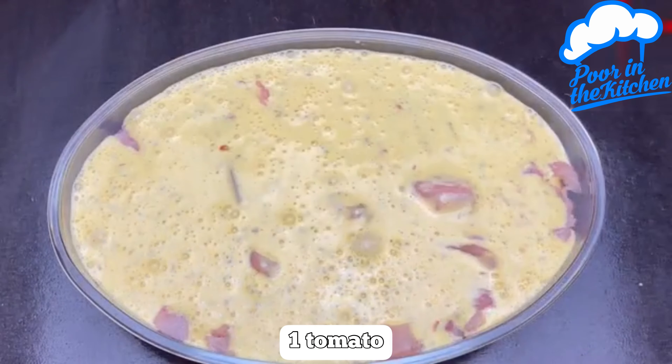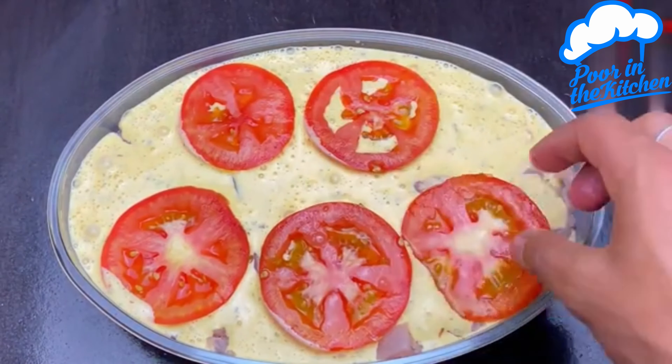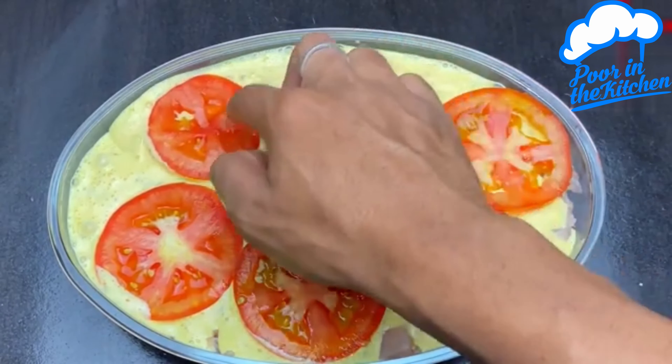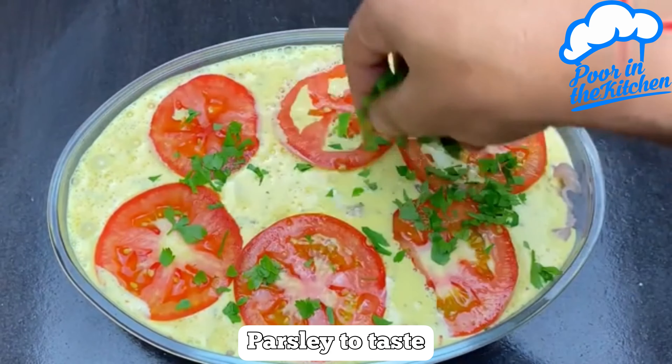To complement it, I'll add one chopped tomato in slices, and parsley, but that's to taste.